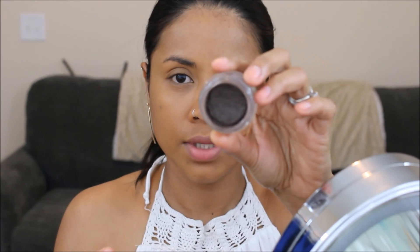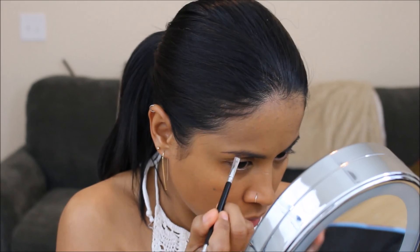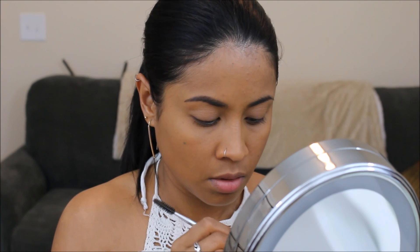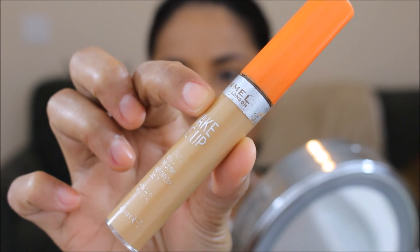Now I'm gonna move on to my eyebrow and I'm using this Anastasia Dip Brow Pomade. The brush that I'm using is the Kishima Eyebrow Duo — my favorite brush for my eyebrows.